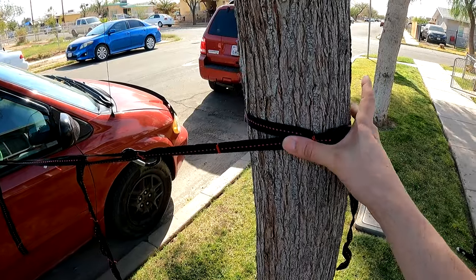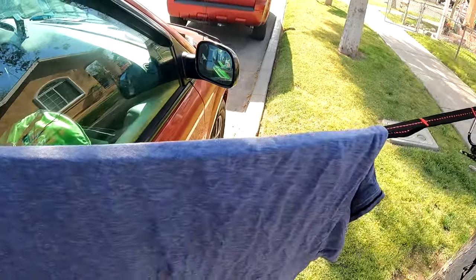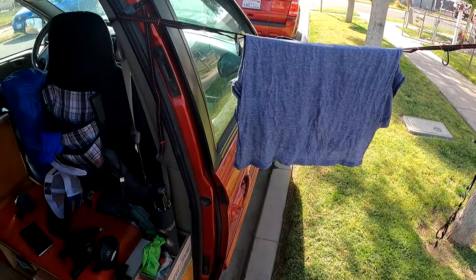I have it linked up to this tree right here, and you can put all your clothes up here once you're done washing them.